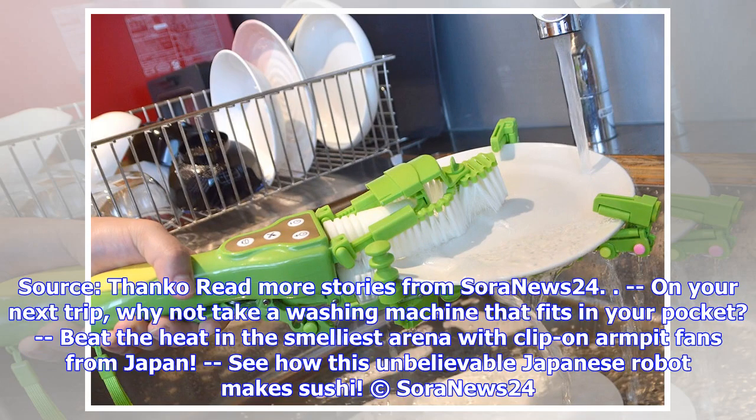Read more stories from SoraNews24: on your next trip, why not take a washing machine that fits in your pocket? Beat the heat in the smelliest arena with clip-on armpit fans from Japan. See how this unbelievable Japanese robot makes sushi. Copyright SoraNews24.